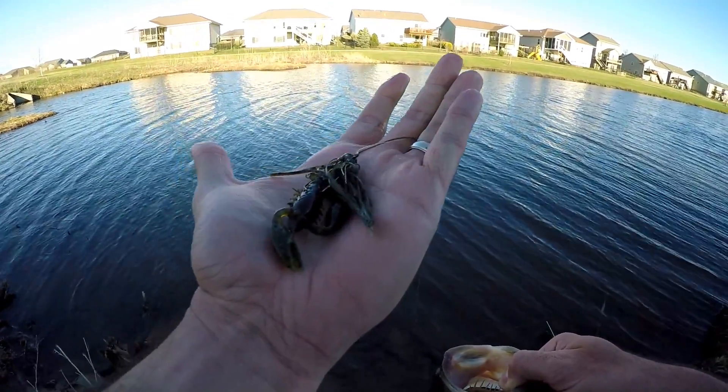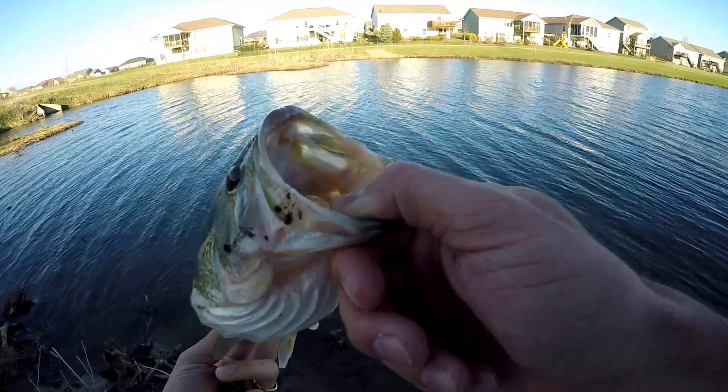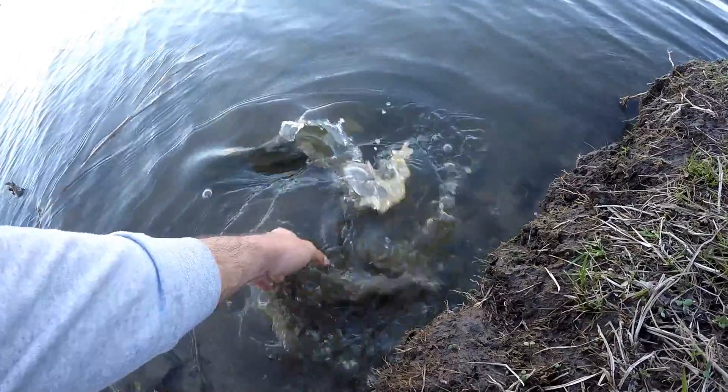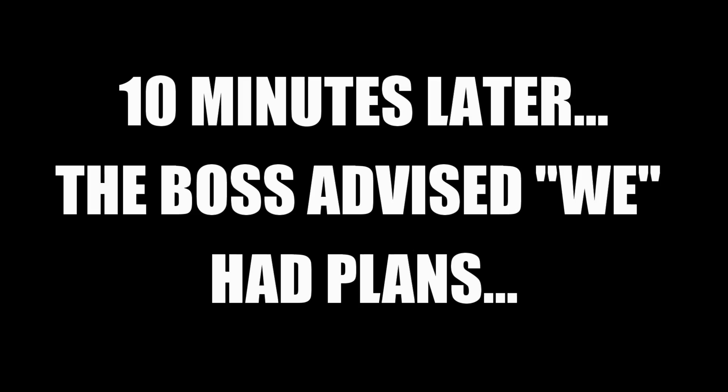Finesse shroom jig with that little Z-Man TRD craw on back — I had a bunch of people ask about that. First fish of the night on the jig. I've got the same plan in mind: still gonna be fishing that little Z-Man finesse shroom jig with the little craw on back. Maybe we'll switch up the trailers too. It's only supposed to be about 50 degrees today, but who cares? I want to get out and do some fishing — I got ponds that need to be fished, so let's go.